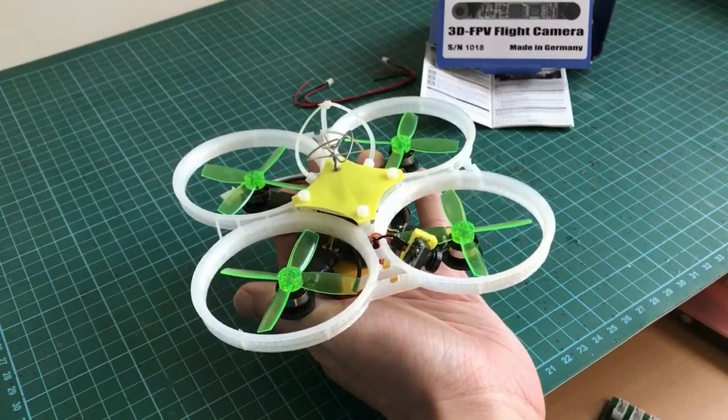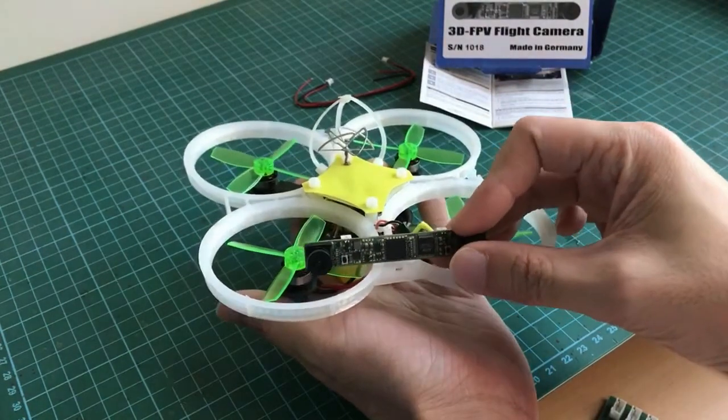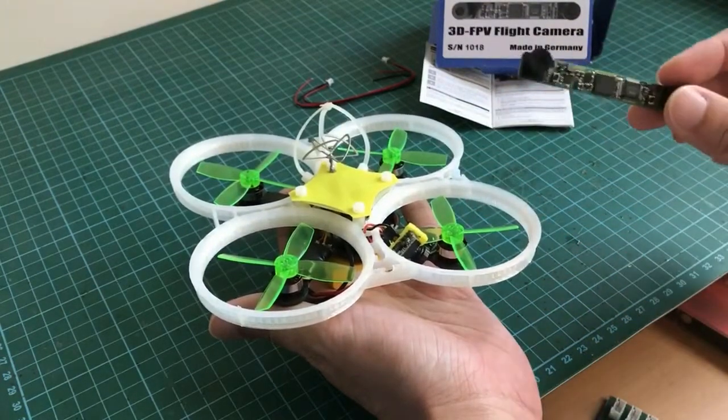I've decided to mount the 3D cam on the Flex RC. The original camera has been removed to make way for the 3D camera. But first, let's 3D print a case for this camera because it is exposed and we don't want to damage it in a crash.